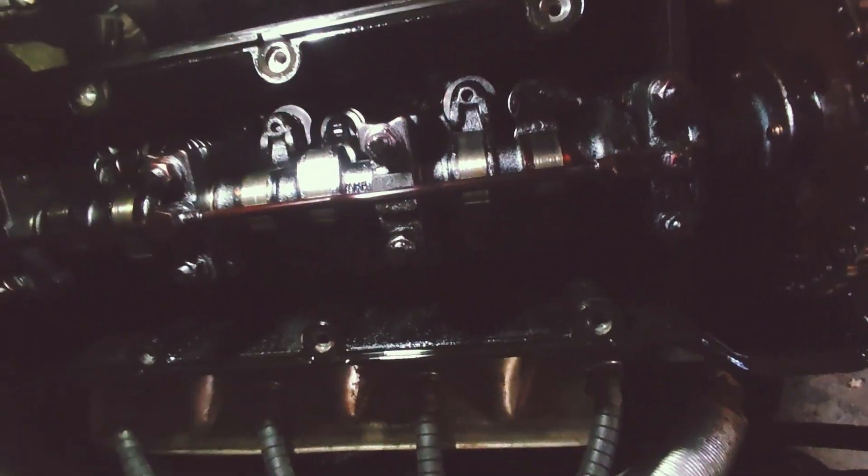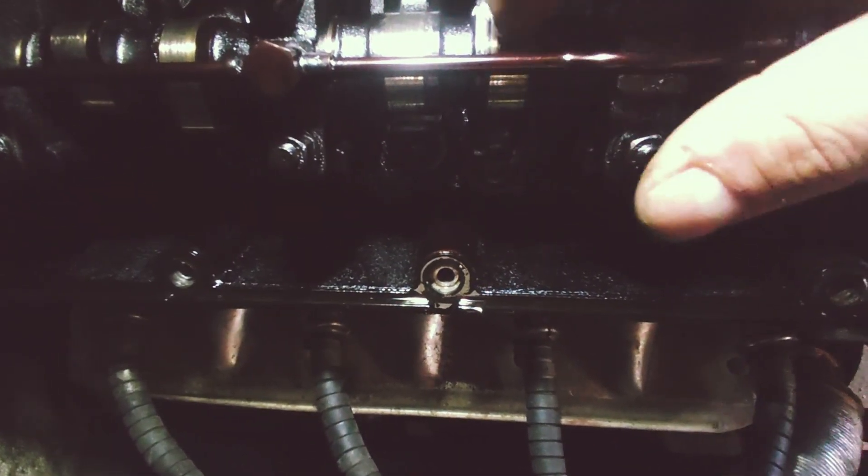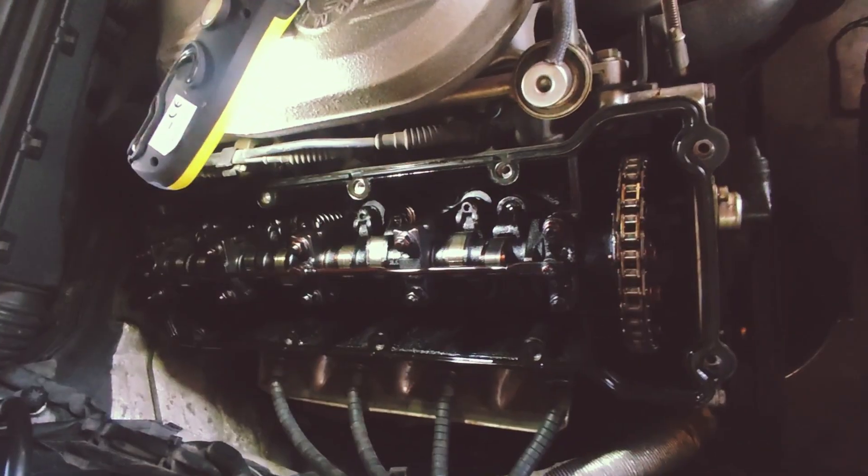The chain, the cam profiles — they have some marks, but I can't feel anything. So overall, I would say not bad with that high mileage.